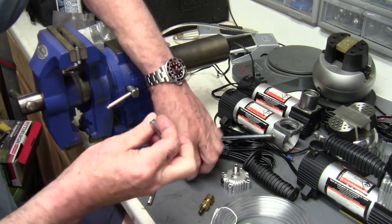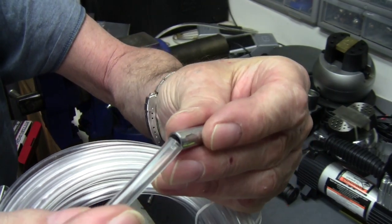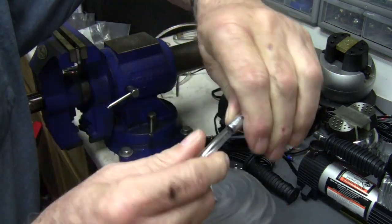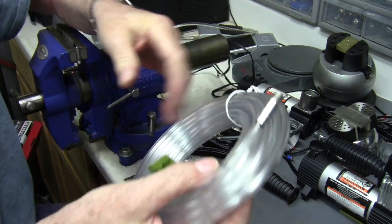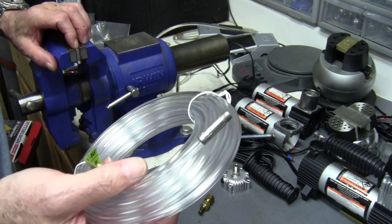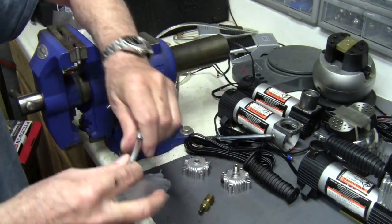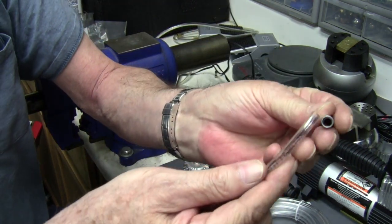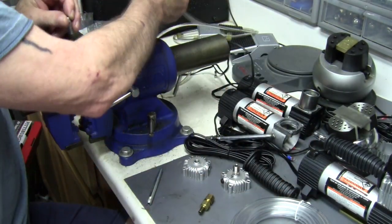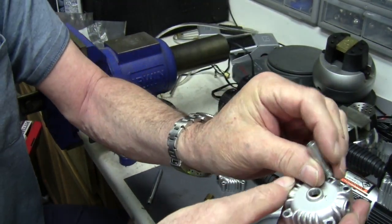With a D drill you can drill it out to where it'll fit the tubing. A lot of the tubing comes in different sizes — you'll find the outside diameters are a little different. I find that tubing that fits into a D drill, which is 0.246 inches, is a really good fit. Some of the tubing I've run into is smaller and the tube would fall right in there, but it could be epoxied.